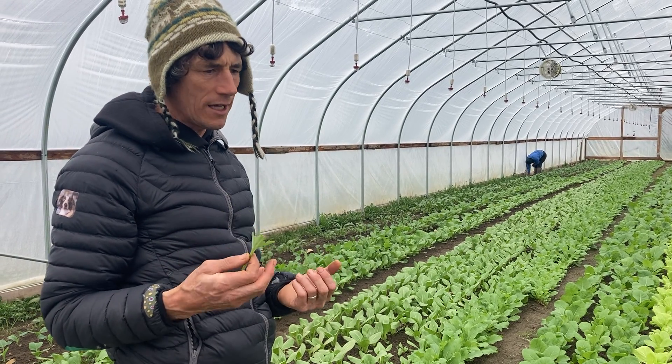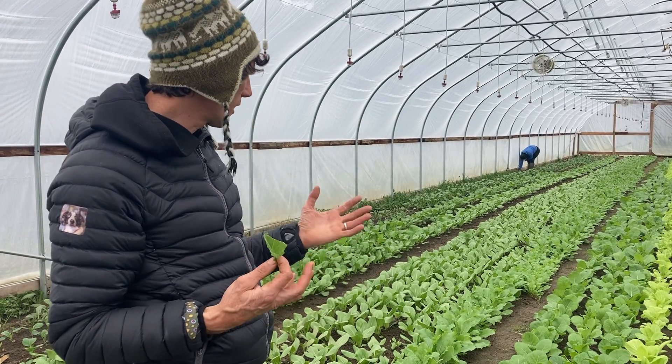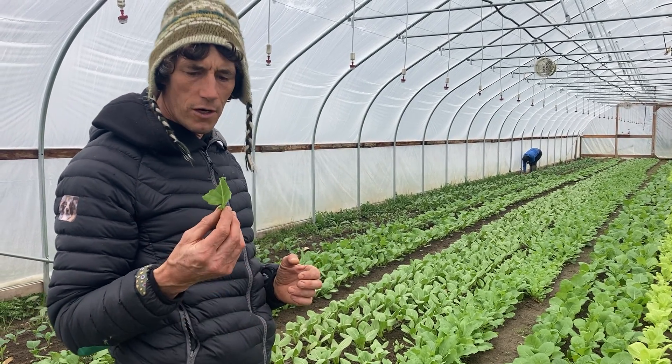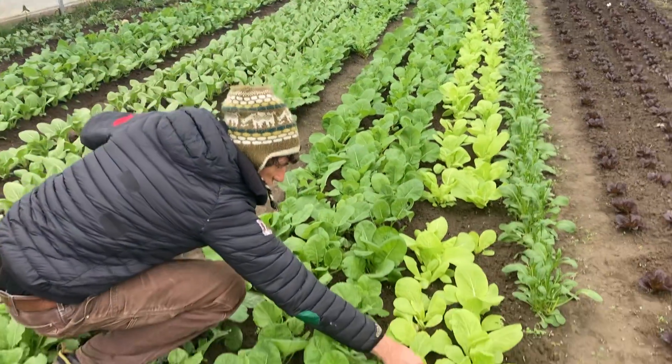If you want to cook them you totally can — they're just very tender and don't need a lot of time, just throw them in right at the end and they're perfect. We've got four different kinds of leaves in there and they're all just delicious.